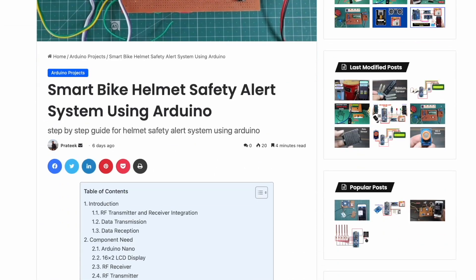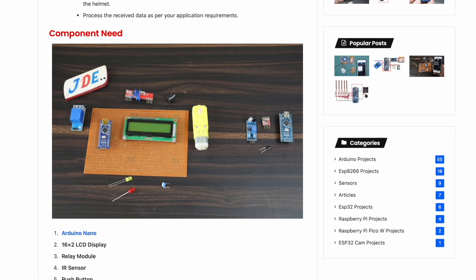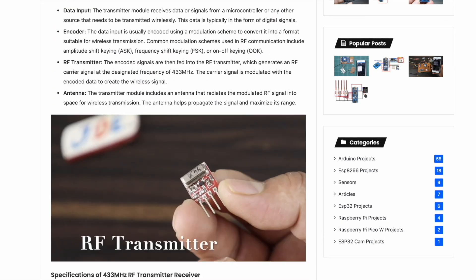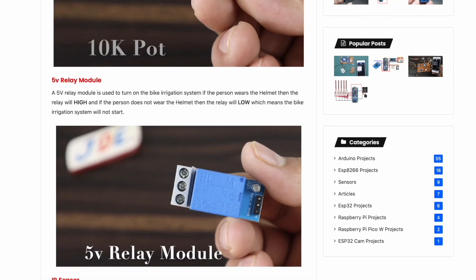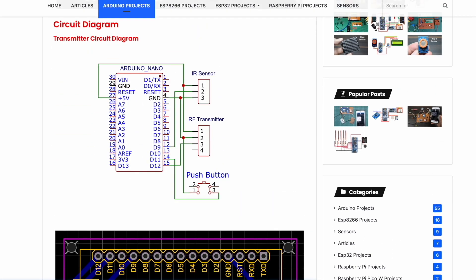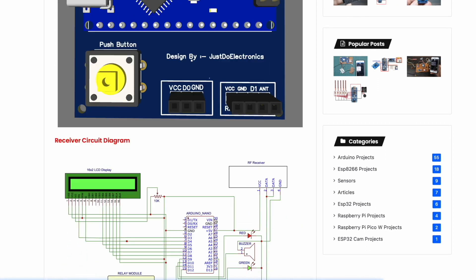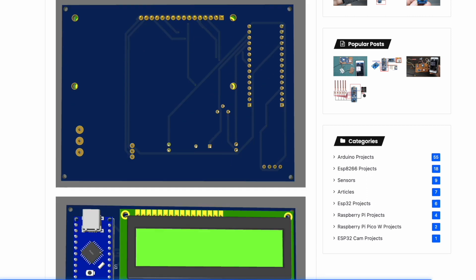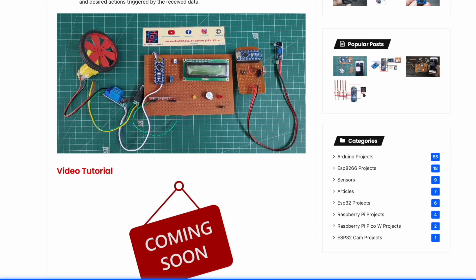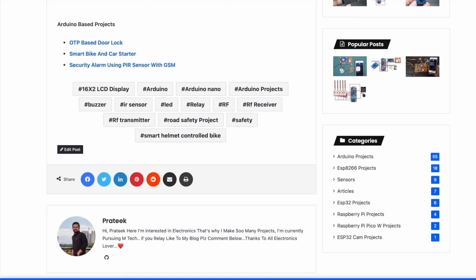If you're interested in making this project yourself, visit www.justdoelectronics.com where I provide all the details — which components to use, how I designed the circuit diagram, and the full code. If you have any problems with this project, please comment below and I will try to solve your problem and reply quickly. Let's go and see the working of this project.